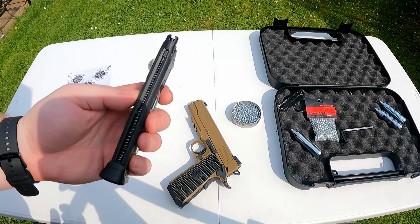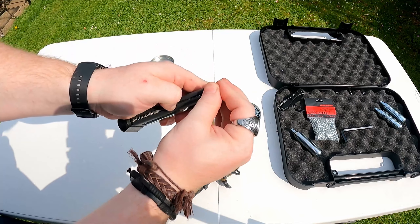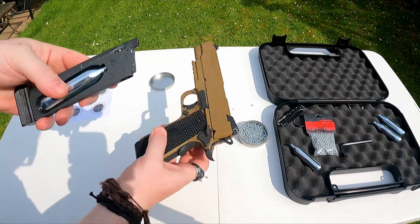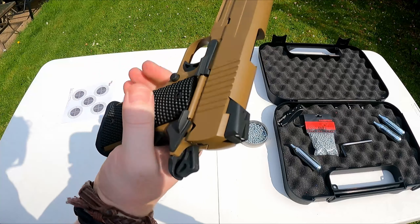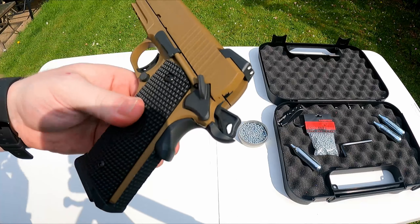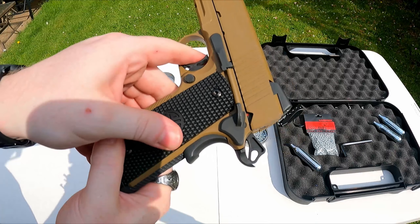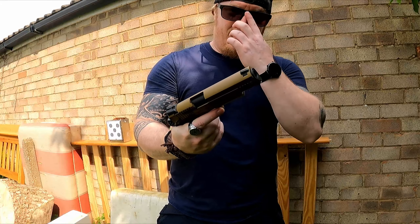Now we're going to load up the 16 rounds. You can get speed loaders for these things — we're just slapping them through the top. 16 in the mag, CO2 is in, and we place the mag into the gun. The hammer is cocked, so you're good to go. It will not fire until the safety is off. Even with the safety off, it won't fire if you're not on the trigger — and then we'll see if we can hit one.